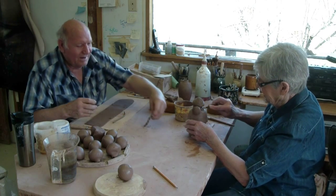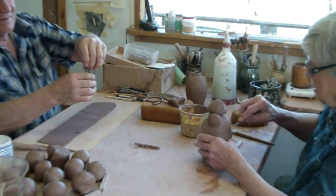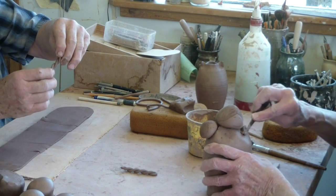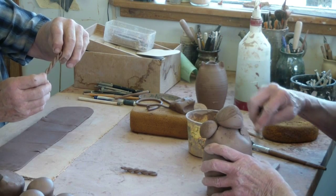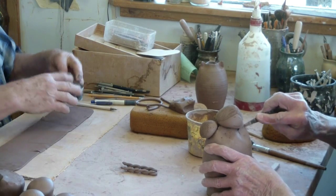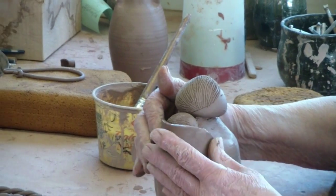The next step is attaching the head to the body. The shoulders are then filled in. The baby is then placed on the mother's shoulder with a blanket around the baby. The braids are then attached and the trim put on, which can vary from figure to figure.